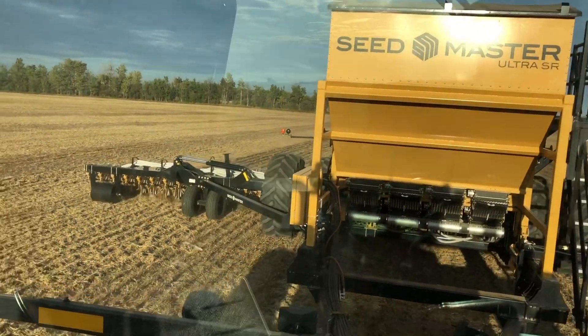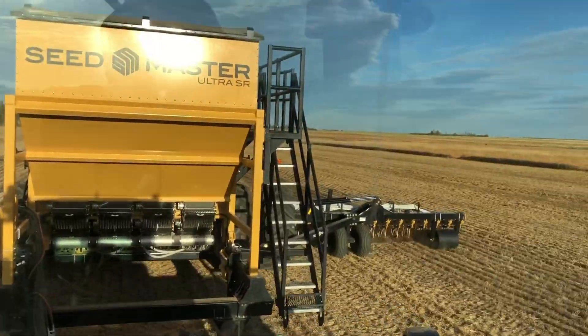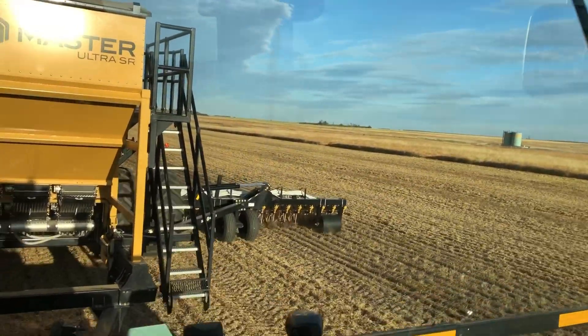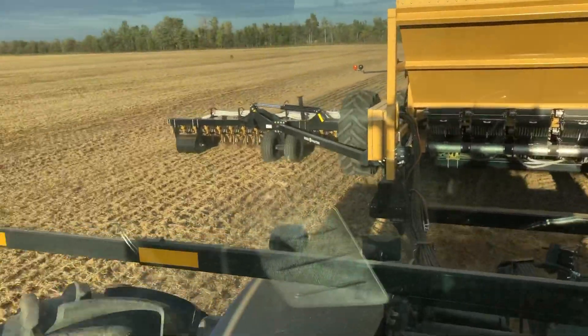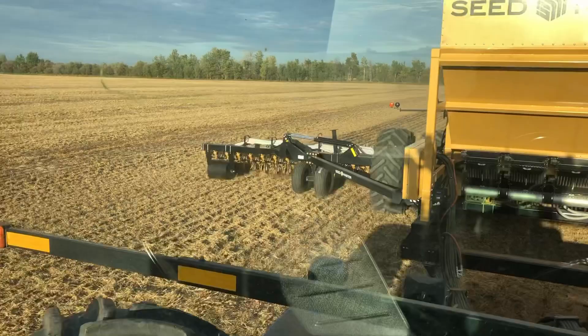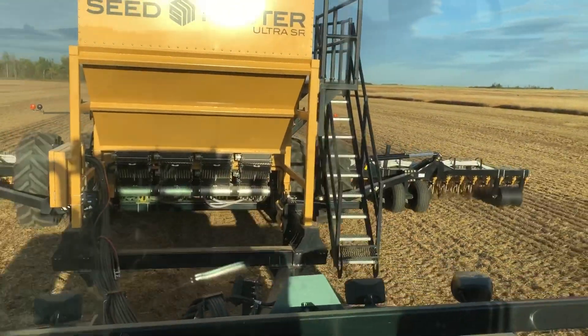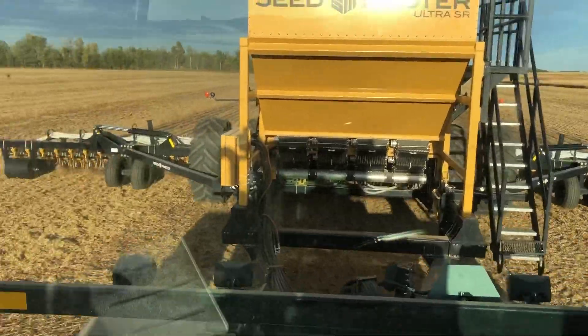So we're running the new Seedmaster Ultra SR. We are in P-Stubble, right behind the combines. And we are going with the direction it was seeded — in the direction that it was harvested — and it's doing a phenomenal job. Going right through everything.